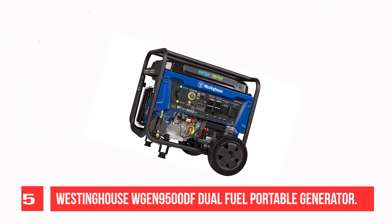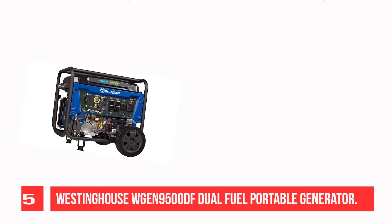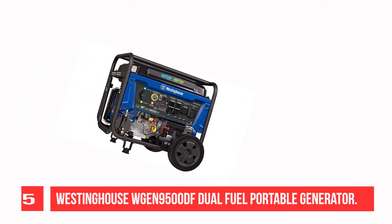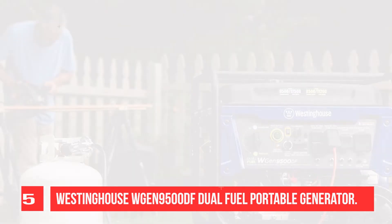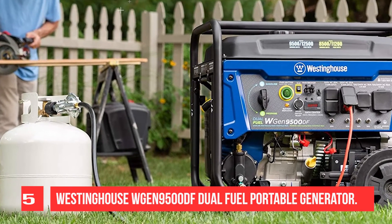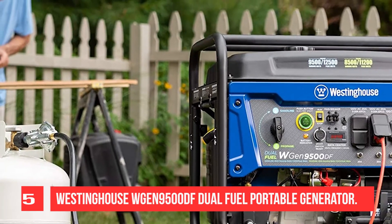Recommendation Number 5: Westinghouse WGen9500DF Dual Fuel Portable Generator. Produces up to 12,500 peak watts and 9,500 running watts. This dual fuel generator operates on gasoline or propane. The heavy-duty 457cc 4-stroke OHV Westinghouse engine is constructed with a durable cast-iron sleeve and runs for up to 12 hours on a 6.6-gallon gas tank, keeping you powered through the day with a built-in fuel gauge.